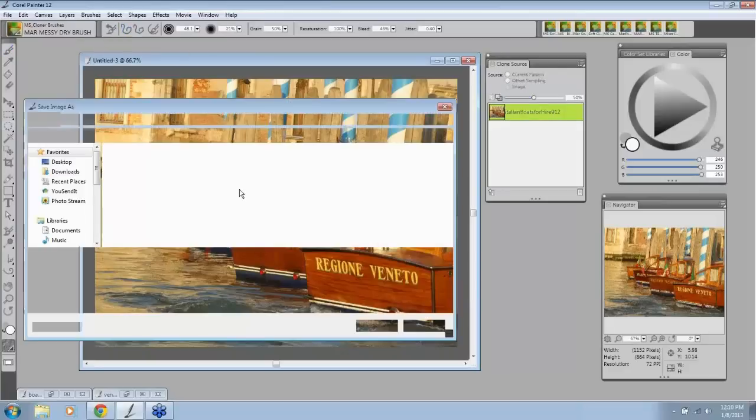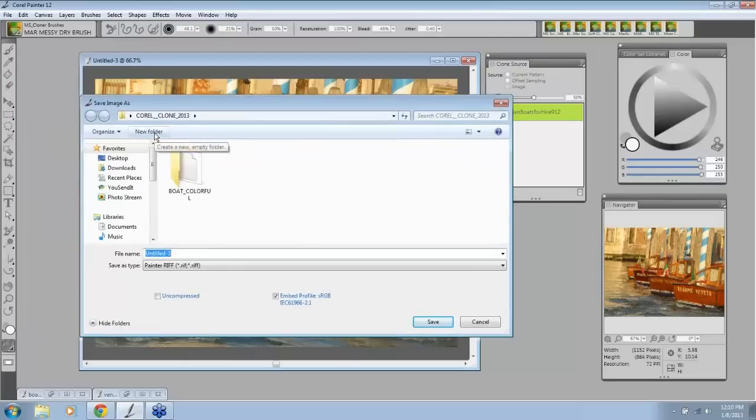This is a really great way to work and not be confused. The first thing I do after I've cloned my image is go to File > Save As, and I immediately create a new folder for this painting. So 'New Folder,' and the name of this image is 'boats for hire,' so I rename this folder. Let's call it 'boats_for_hire' underscore — here's the important part — write the word 'painting.'